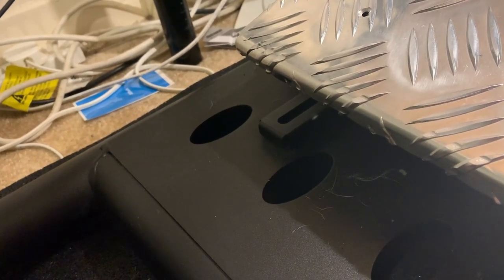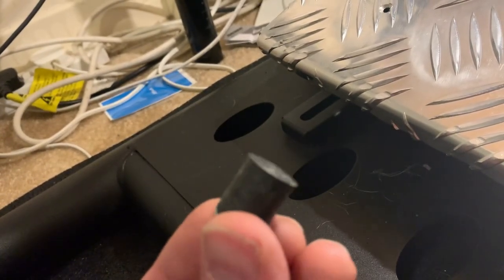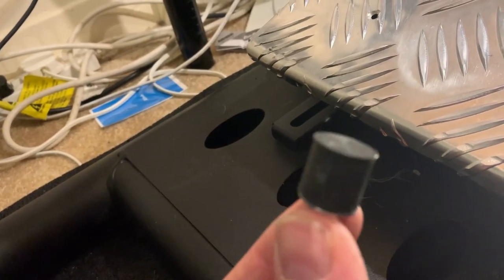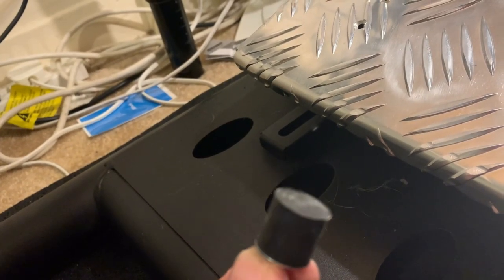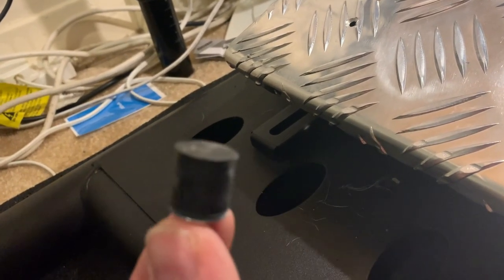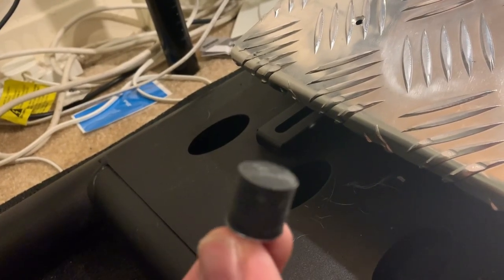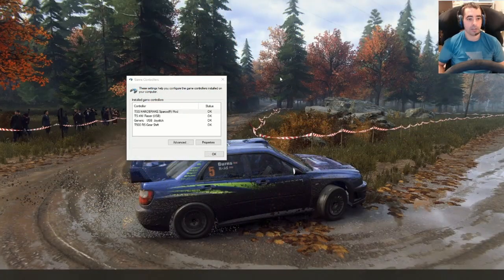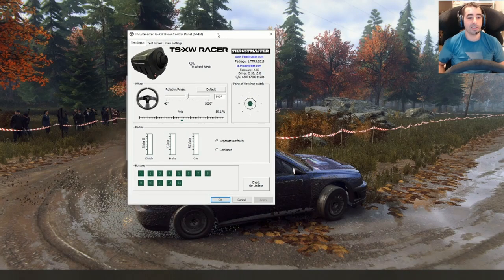I imagine there's going to be a readjustment period while I get used to it — it's probably going to feel really hard again. I'm not going to film the installation because it's a pain and it's boring to watch. Okay, the new one is on — happy days!